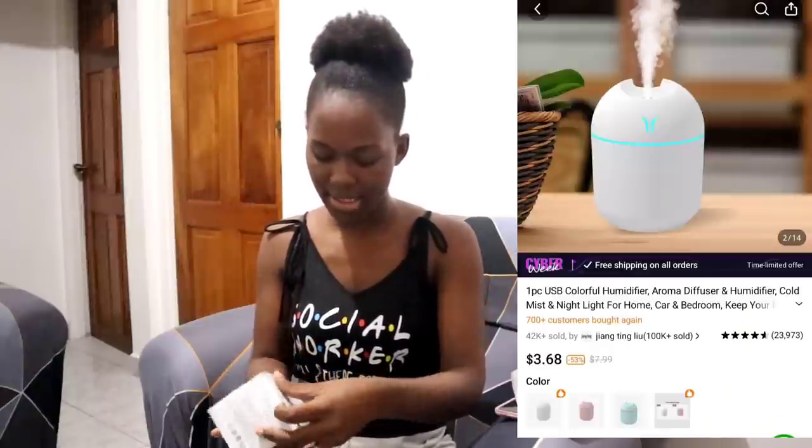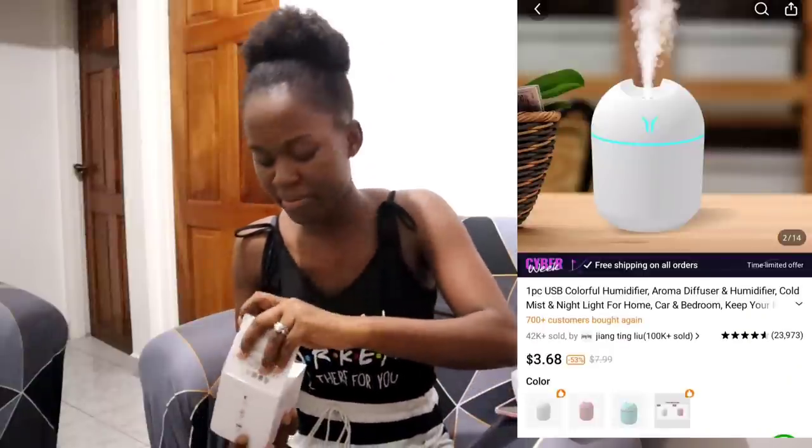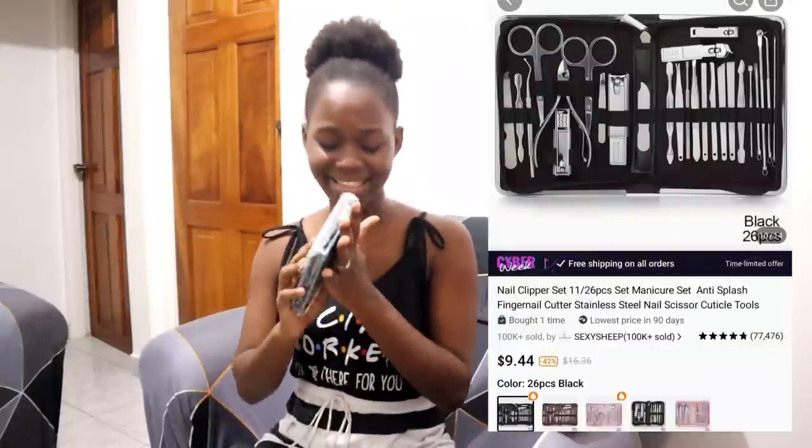I got this USB colorful air humidifier. I got this one for the household because it's getting really cold and very dry in here, and they say this is really good for the household — it sprays out mist and it has colors on it. The charging port is here; you charge it up and then use it in whichever part of the house you want. These are very affordable, so you can get four or six if you want in each part of your house.